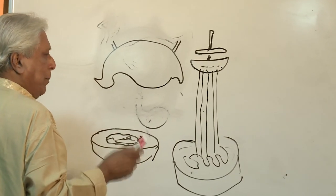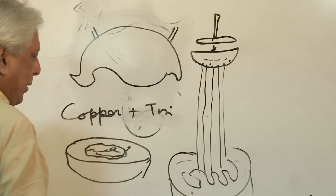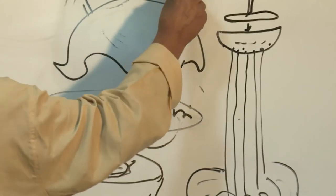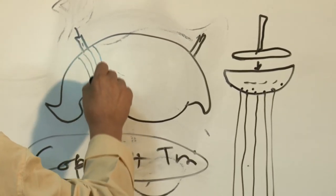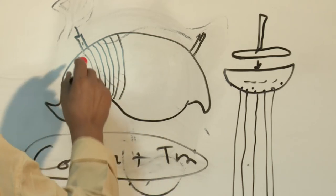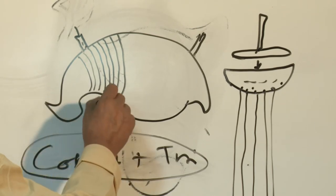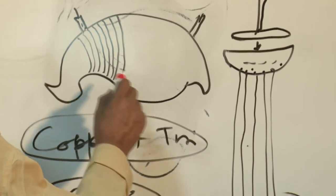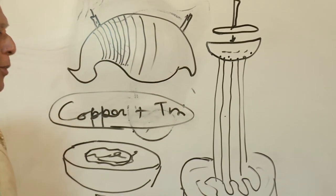Now molten bronze — a mix of copper plus tin — the molten metal is then poured through these vents. All the areas where previously threads of wax existed are now replaced by the molten metal. Then they put it in water or let it cool for some time. After that, they break the upper mold and get the work of Dhokra.